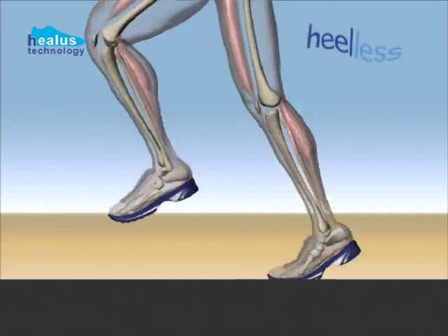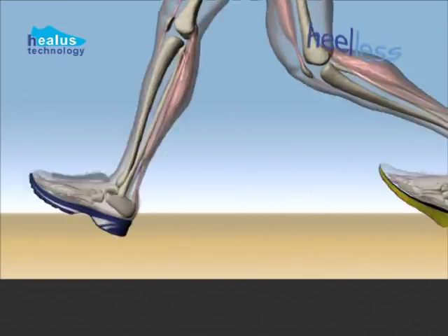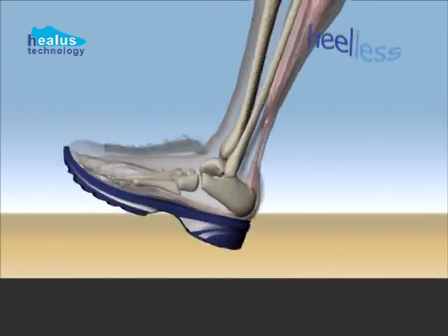As a physiotherapist and health promoter, I welcome the huge expansion of running. Running is a very convenient physical activity which gets you fit quickly.